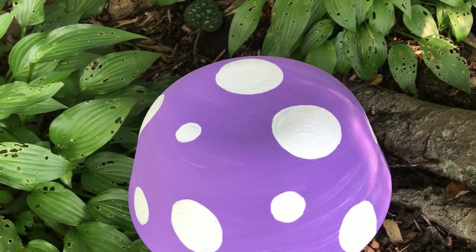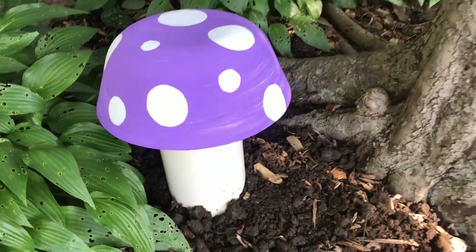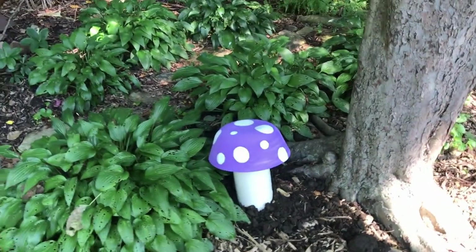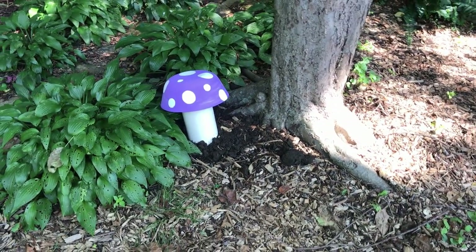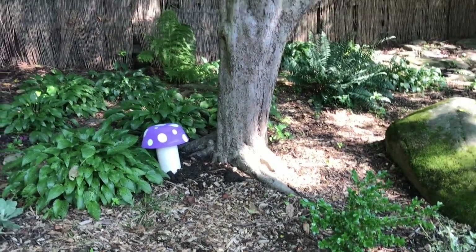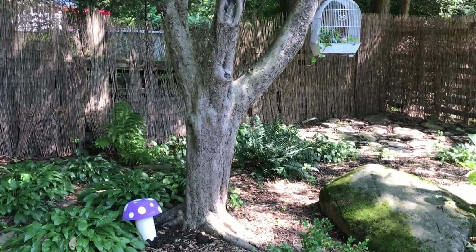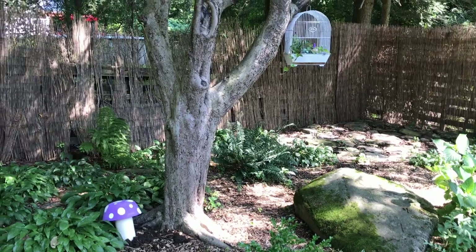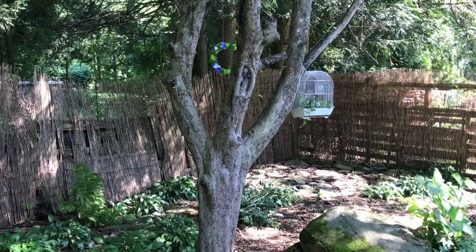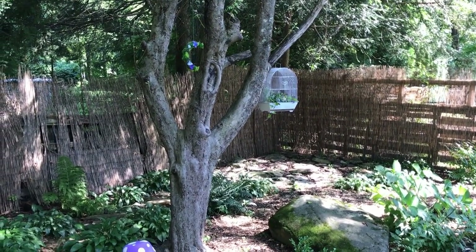I really like all the little projects that I did, and I didn't spend any money on any of these — that is the best part about it. I've added some whimsy to this tree and I hope to add some more. I don't want to overdo it, but it definitely needs a few more things. I might put like a little squirrel feeding station — that's an idea.